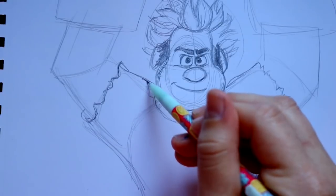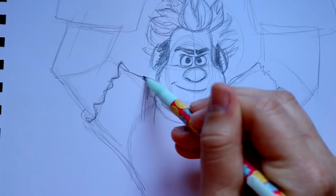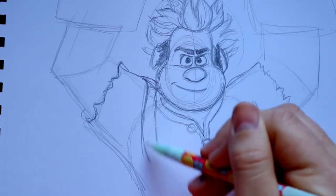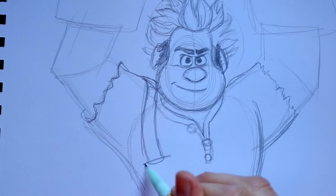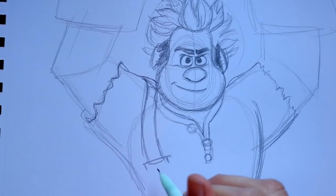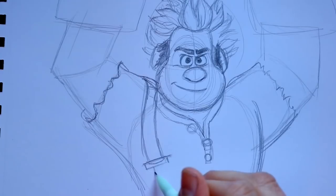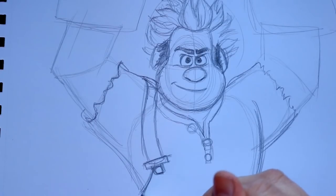Give him one overall strap — he only has one that's always on — to keep his pants on. Go up to his left shoulder and bring down the side of that overall strap. Cut off the bottom and make the little metal contraption on the strap. Then bring down one side of the overall going off to the side.